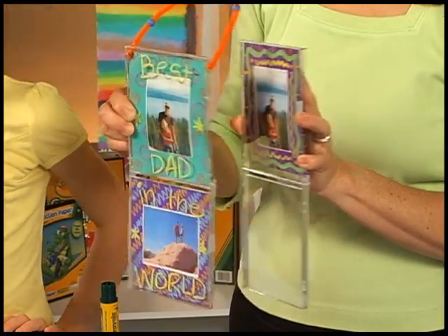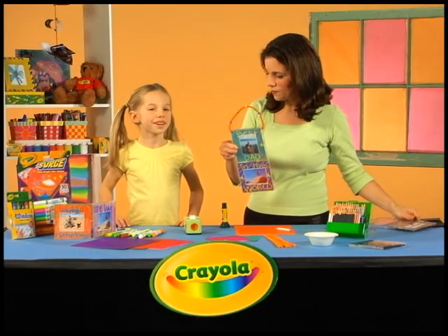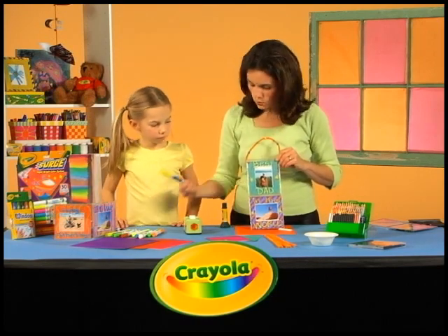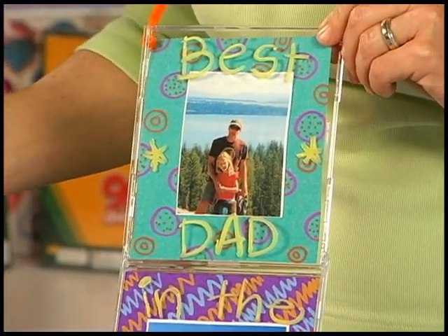Leonie put a couple of beads on it so that it made a nice handle. And Daddy can hang this one up in the garage too. All you need to do — you already have a message on here. You just use these window markers to write a really nice message on here. This looks great — it says 'Best dad in the world.'